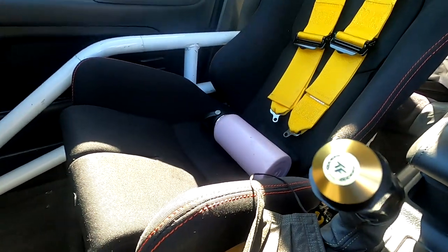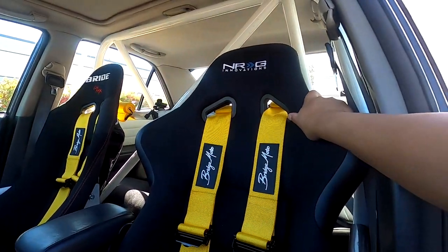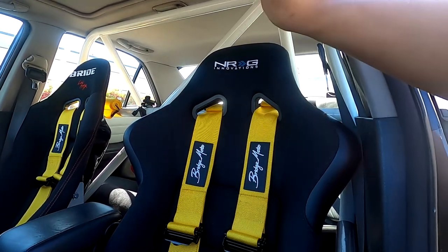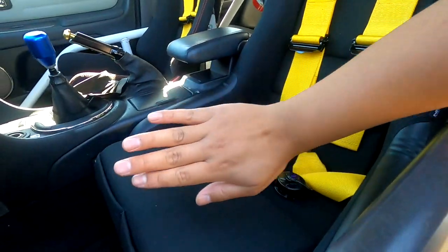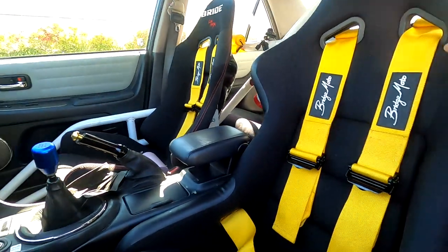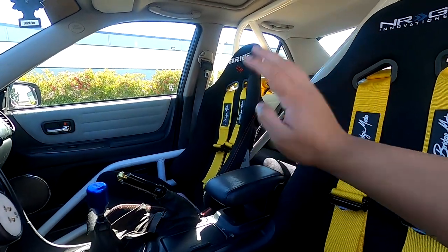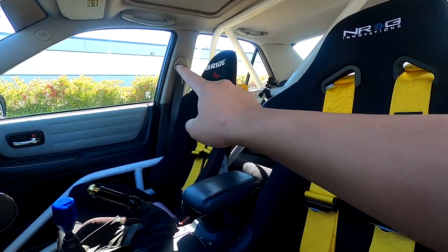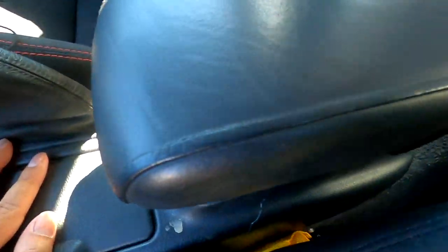I have two separate seats. This is an NRG bucket seat — the FRP-300 something, I'll post a link in the description. It's a full bucket, size large, and you can see spacing is very limited especially with the roll cage, so it's pushed as far toward the center console as possible — it fits perfectly. On the passenger side this is a Bride — yes, yes — I don't remember the model, but it's a little more comfy and you can run the stock seat belts. On my side I couldn't run the stock seat belt because there's literally no room for the clips.